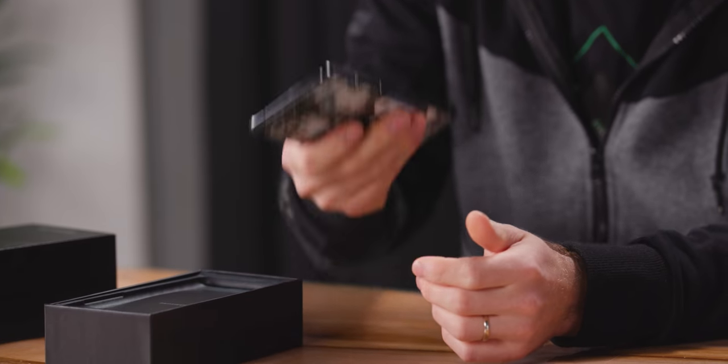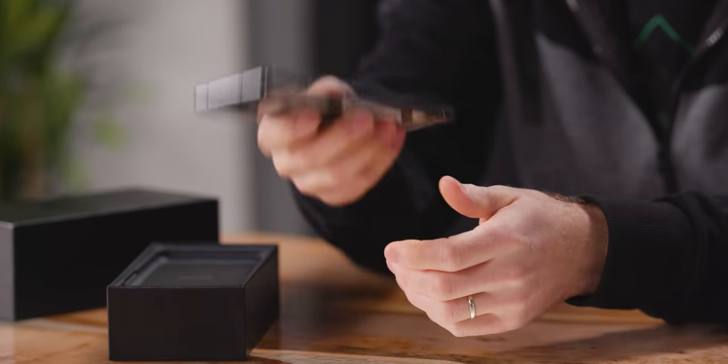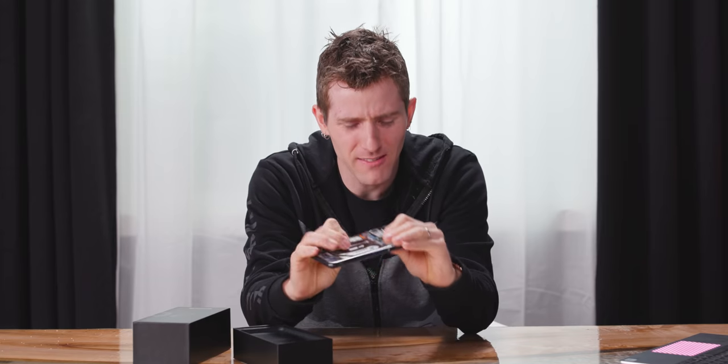Wow, this thing is freaking heavy! I hadn't managed to stay completely cloistered on this one, so I had already seen some people's comments that this thing was thick and heavy. But feeling it for myself is a different thing altogether. More than the weight, I think it's really the thickness that makes the S20 Ultra feel so different.